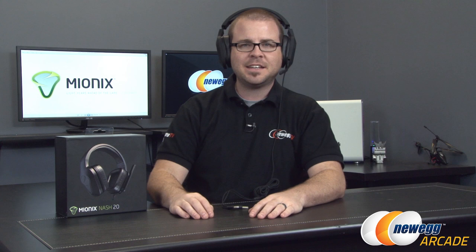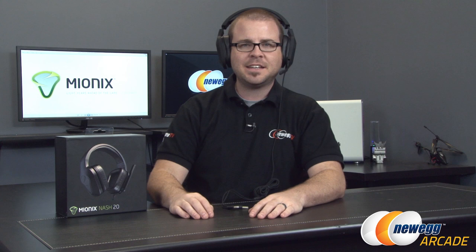We'll finish with a quick wearing test — so that's what they look like when they're on somebody. But that's all for this video. If you enjoyed, don't forget to hit the like button. This has been the Mionix Nash 20 Circumaural Gaming Headset. I'm Paul with Newegg TV, and we'll see you next time.